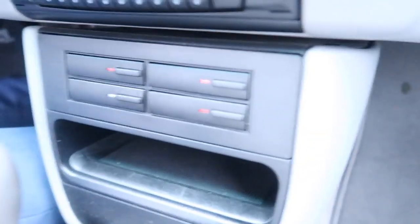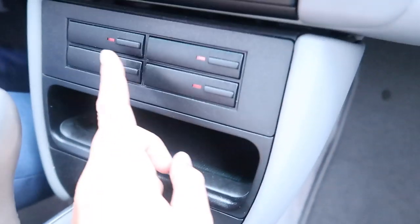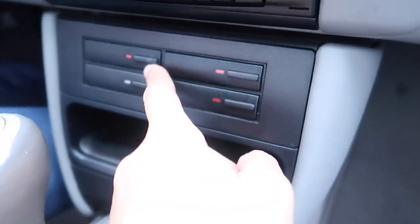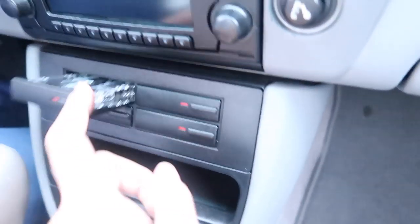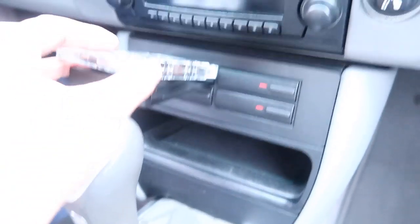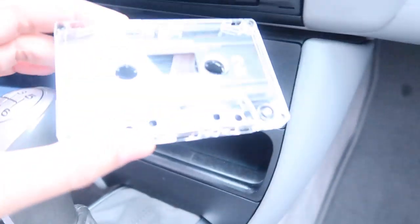So if you weren't sure what the vintage item in the car was — it's a cassette player! There is a cassette player in this car. What do you have in there? AC/DC. Okay!